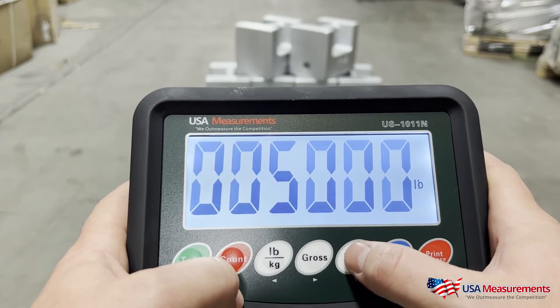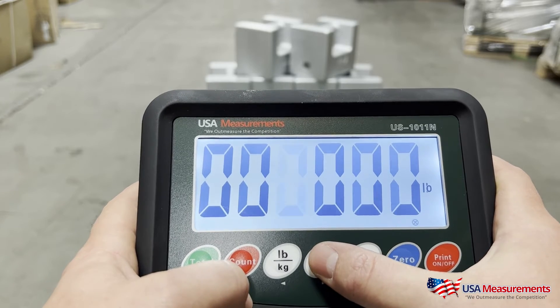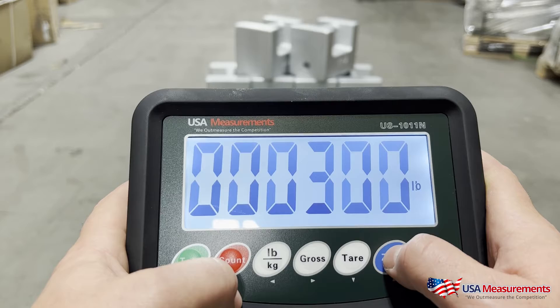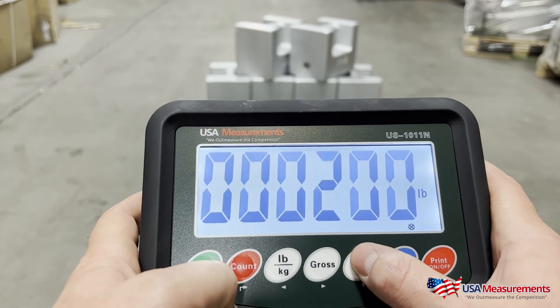You would change the value by hitting zero to go down, then use the gross button to move over one more and the zero button to go up to 300, and confirm that by pressing print. For this demo we're going to change it back to 5,000.